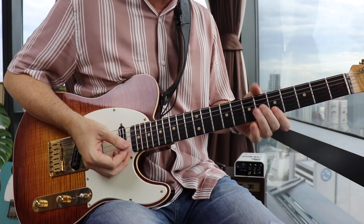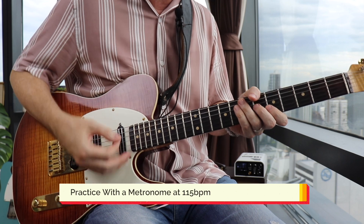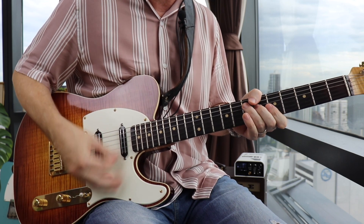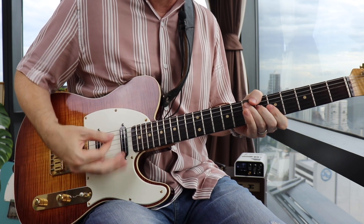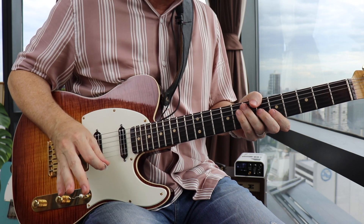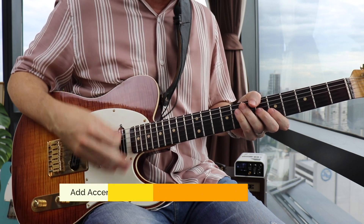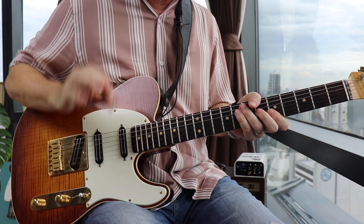One, two, three, four. Make sure you cut off these strums very quickly by releasing pressure. Now another very common thing you can add to this rhythm would be to put accents on beats two and four on dead strings. That really helps the groove a little bit.